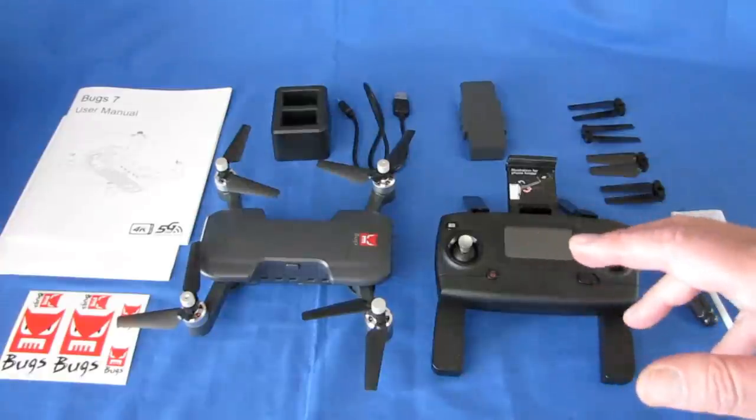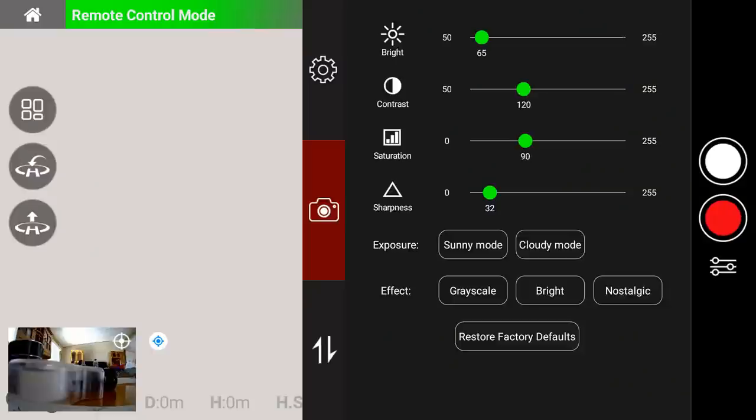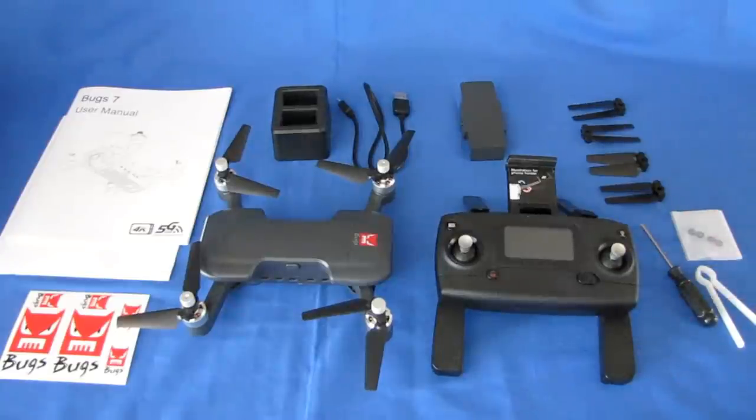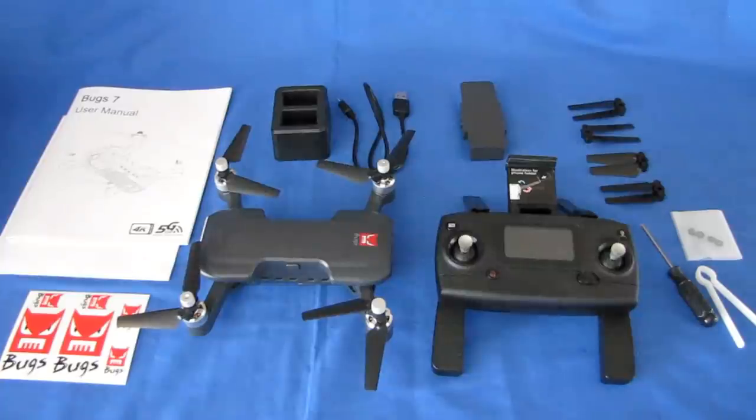You can also change camera settings in the app from 4K to 2.5K video, along with brightness, contrast, saturation, sharpness, and exposure settings. There are special settings for grayscale and other options, along with FPV quality settings. I'll put little screenshots of each of those settings up during the video discussion.